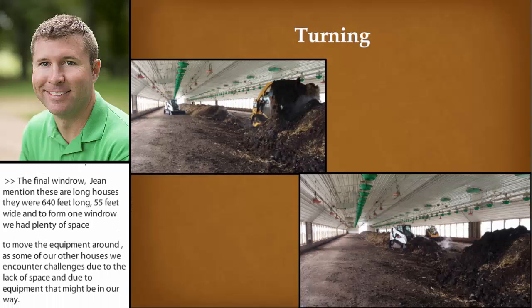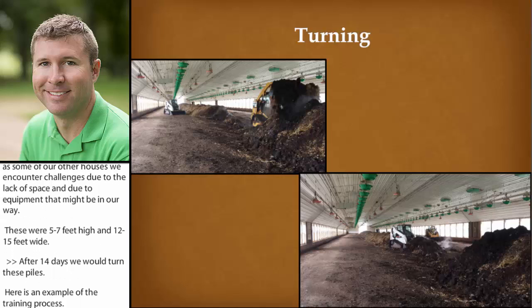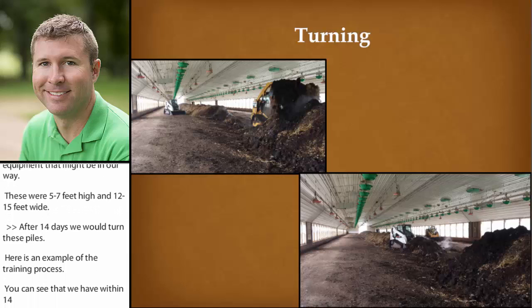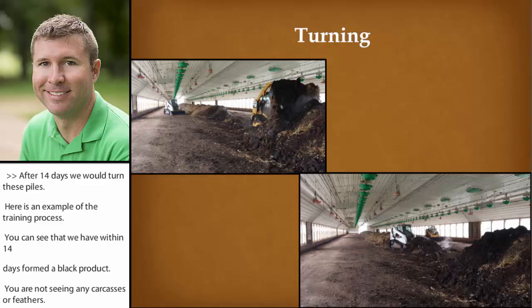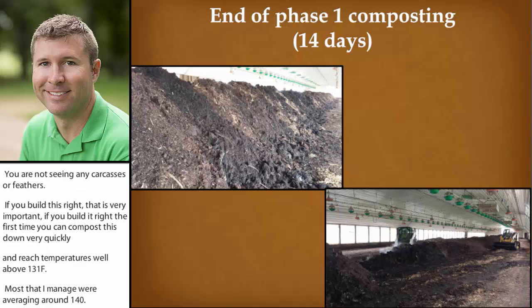After at least 14 days, we would turn these piles. Here's an example of the turning process — you can see that within just 14 days we have formed a black, humus-like product. You're not seeing any carcasses or feathers. If you build this right — and that's a very important aspect — if you build it right the first time, you can compost this down very quickly and reach temperatures well above 131°F. Most of the piles that I managed were averaging around 140°F. This is the same picture of end-of-phase-one composting after 14 days: that black, humus-like product. You can actually see some of the steam coming off as we're turning the piles.